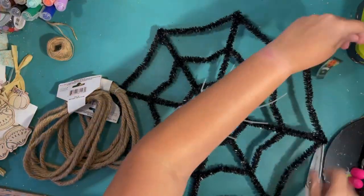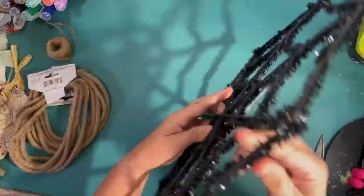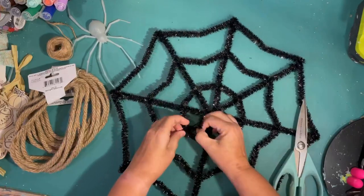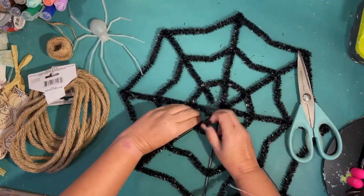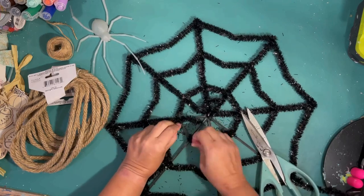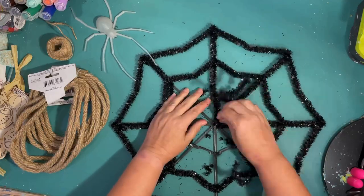Today I wanted to do spiders — I was trying to find a way to do spiders for Halloween, but with a coastal feel. The first project is this cobweb from the Dollar Tree that has a little spider on it. It's covered in black, shiny, glittery, tinsel-y stuff.